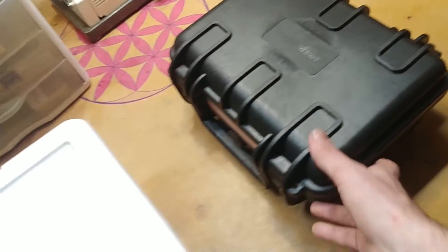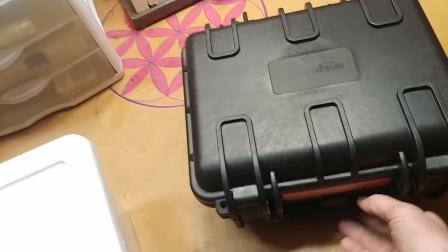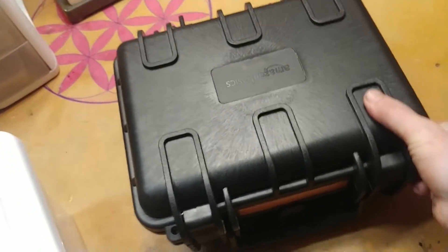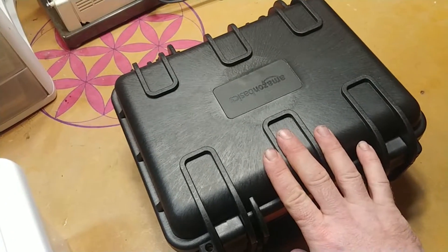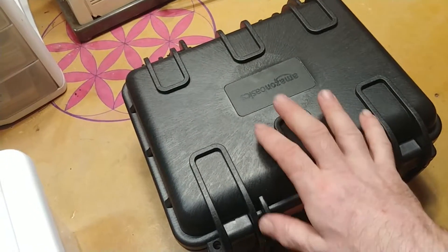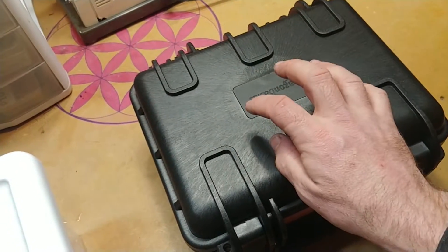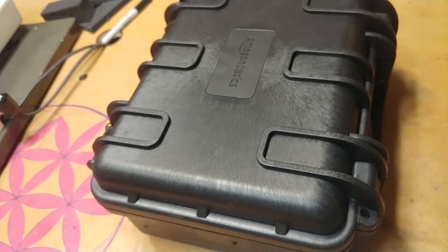Here we have part three of the MEG setup. I have it all nicely laid out in this case. Testing on the C core is going to start this coming week. I've got a bunch of different coils in here, my circuit board, as well as my transformer core. I'm just going to show you guys all this.